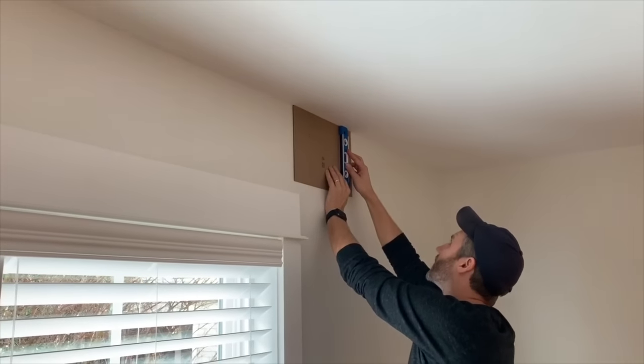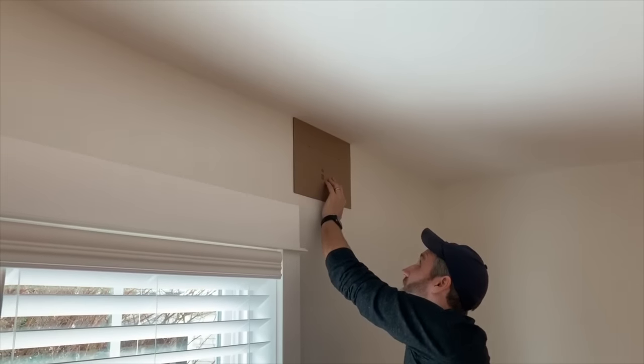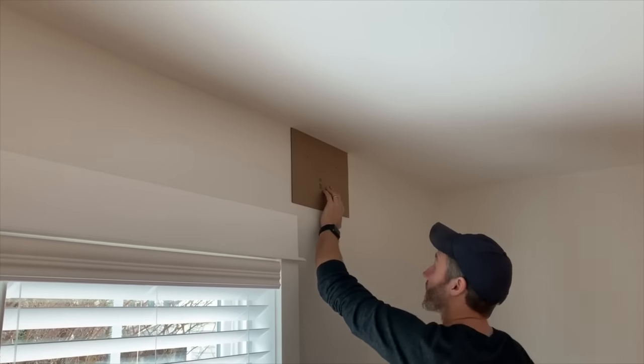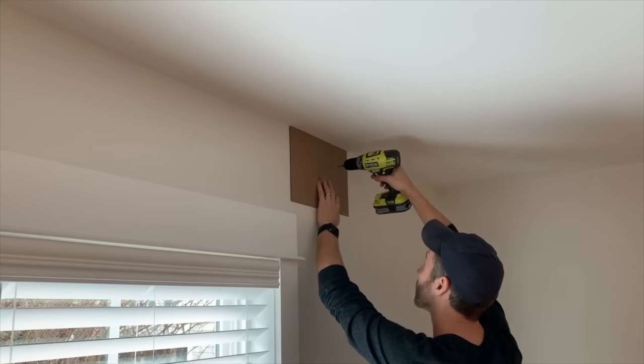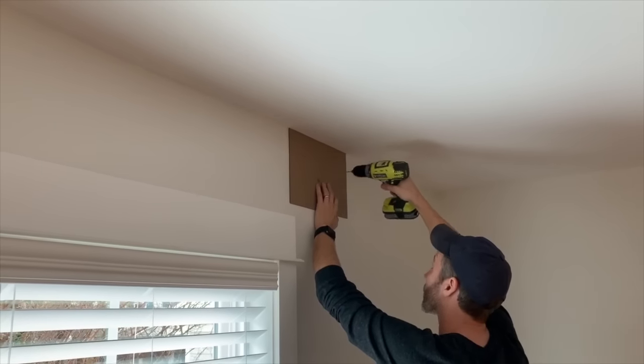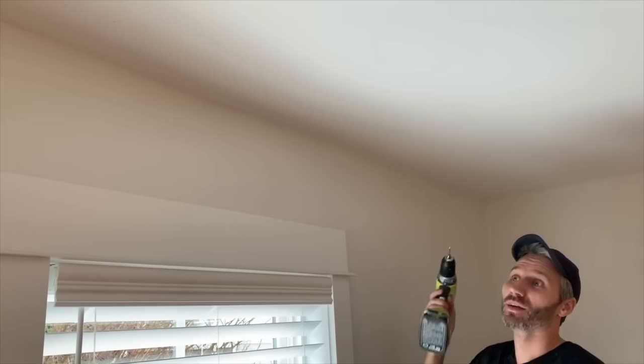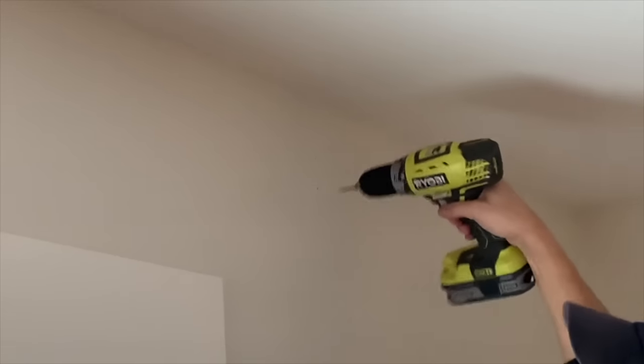I double-check that this line is vertical — it is. So now, using the other side of the template with the same little drill bit, I just make a quick pilot hole. Now I'll go back and drill the larger holes, put the anchors in, screw the brackets on, and clip the curtains. I can barely see the holes from over here, but there they are.